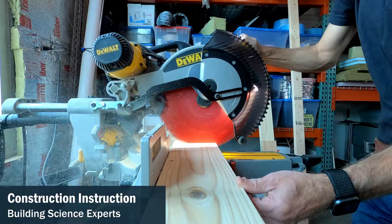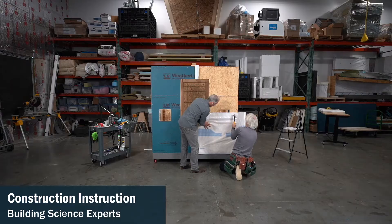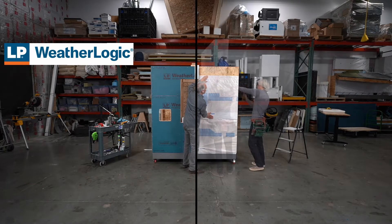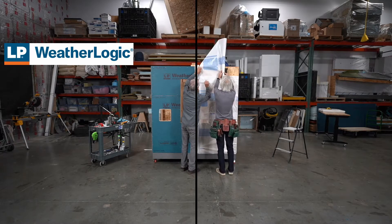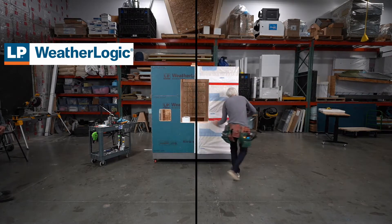Here at the CI Live Lab we have constructed an exterior wall mock-up to evaluate two different weather resistant barrier techniques. On one side we have installed LP's WeatherLogic sheathing with its integrated weather resistant barrier and WeatherLogic tape for water and air holdout.